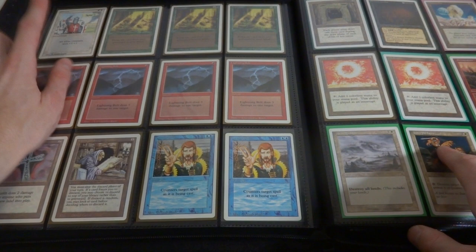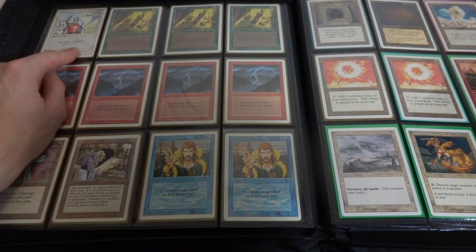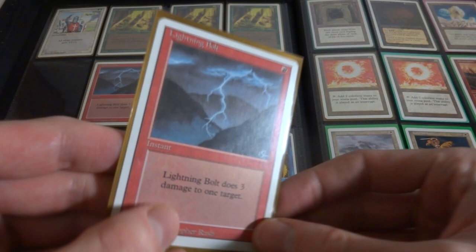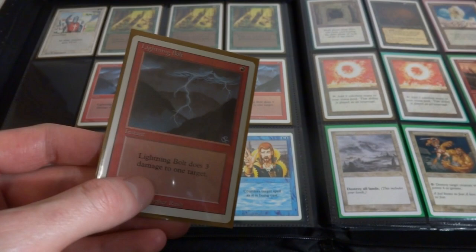Got Crusade, a really great card right there - two white and it has all white creatures get plus one, plus one. That even means your opponents get it as well, it's kind of similar to Bad Moon except for white creatures. Mark Poole drew it. Got three Regrowth just randomly in there. Got a playset of Lightning Bolts - Revised Lightning Bolts, absolutely fantastic, such a classic. Just three damage to one target - you want to damage a creature, an opponent's creature, your opponent, yourself, a planeswalker, whatever can be dealt damage, you can do this to it.